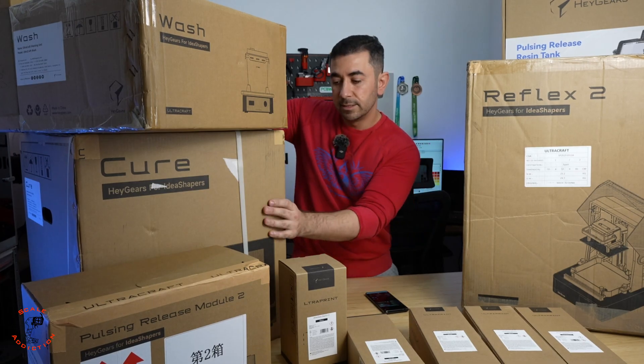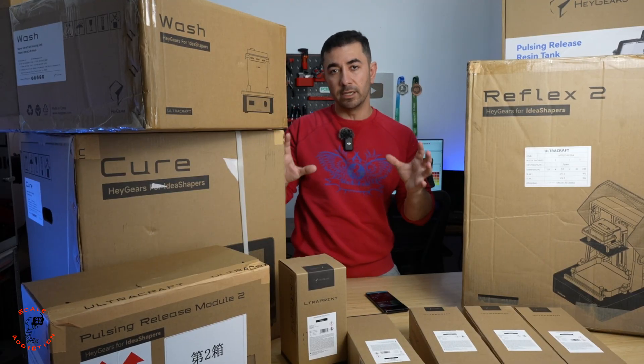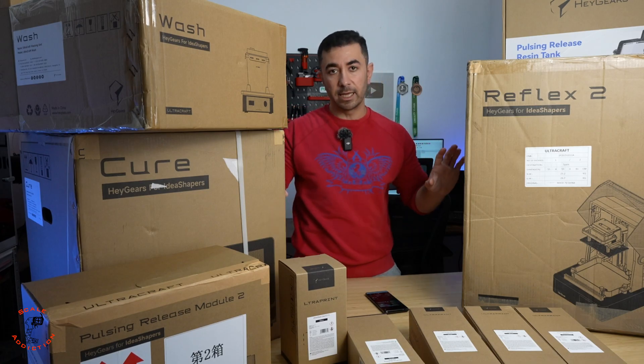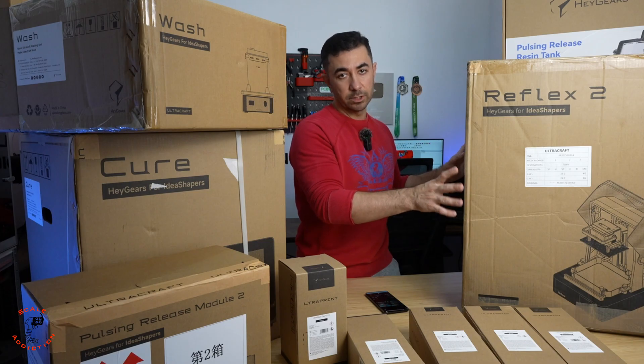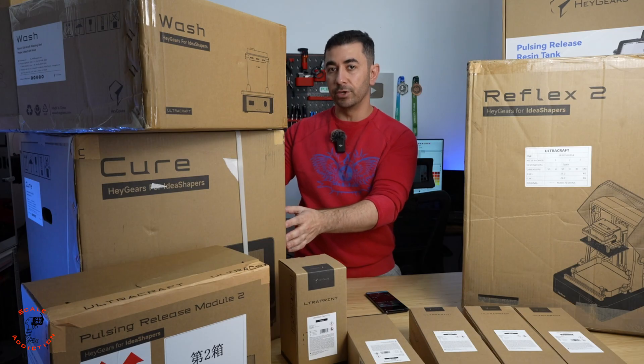Next, this is the curing station. When it comes to Hagears, the cure station is not only a curing station — it's also a drying station. It will heat up the 3D printed part and then cure it. All of this can happen automatically after printing: the software knows what you printed and will send the signal to the curing station and set the time for you, so you don't have to worry about anything.